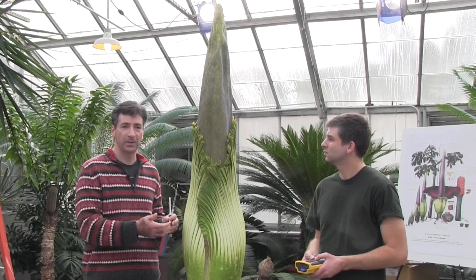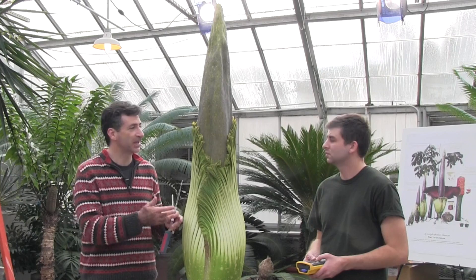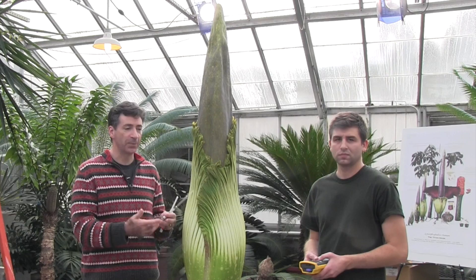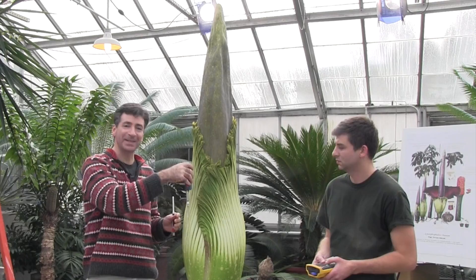What's really interesting about this is that usually we enclose a flower — they're always smaller than this — in what we call a headspace bag, an oven bag, say one that you would bake a turkey in that doesn't have volatiles of its own. We let the volatiles accumulate and then we collect them over a little trap, like a cigarette filter but much smaller. We're going to put a little filter on the battery pump and then suspend it into the floral chamber, where a lot of the volatiles are being produced.